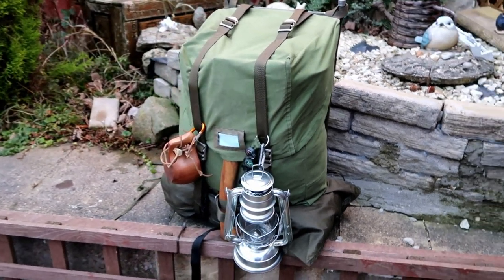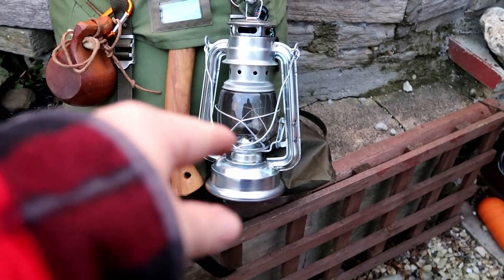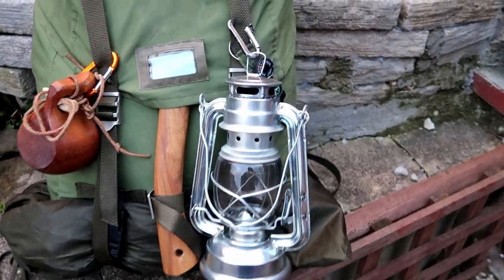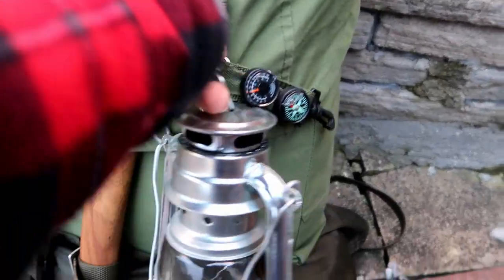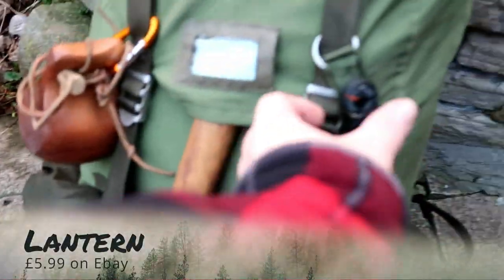Here's my storm lantern. Normally I have another strap that goes around the bottom to secure it in place, but for this part of the video we'll just take it off as it is. Five pounds or £5.99 on eBay - bargain.